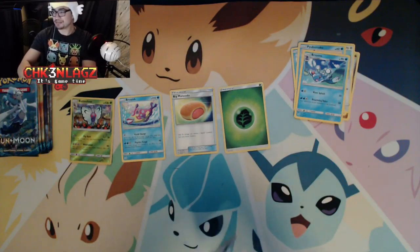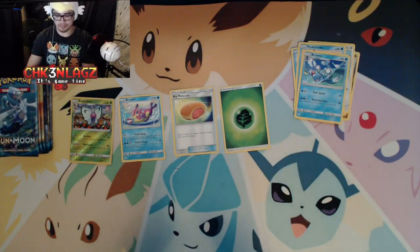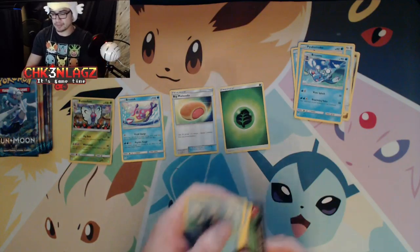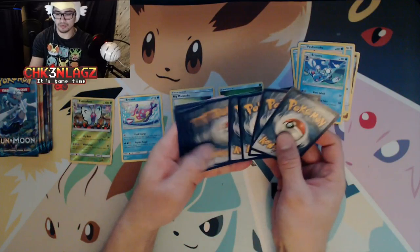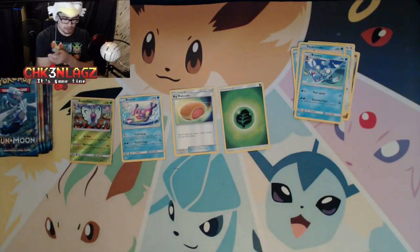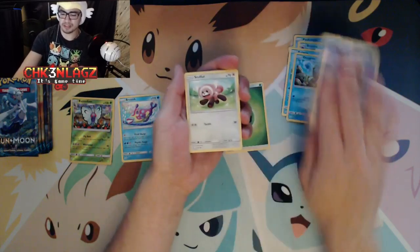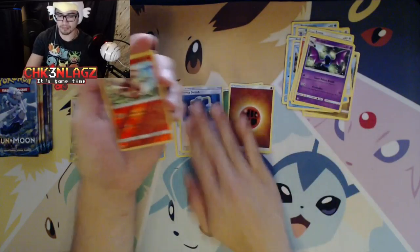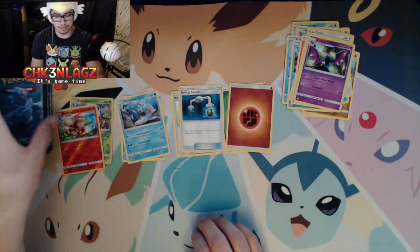I'm just trying to open up these packs. Yeah, I don't think there's anything in this pack for us. Wait — there was something there! But yeah, I thought I had something in the pack; turns out it wasn't anything special. Bummer.